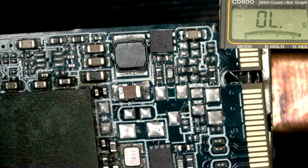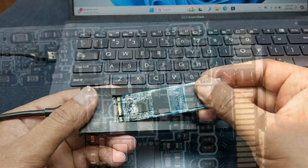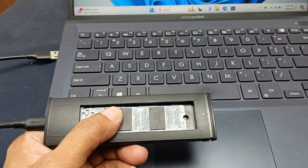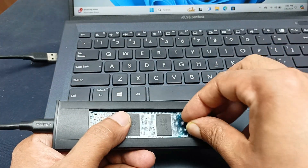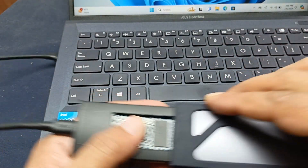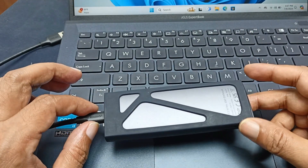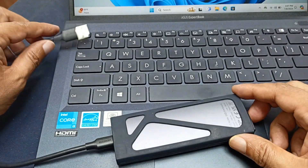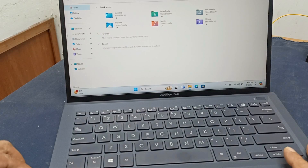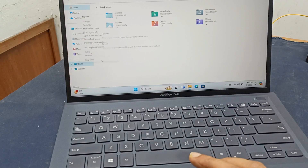This board is absolutely fine. Let's see if it works. This tab can read the SSD through USB — let's connect it. Plug in this disk and check it.